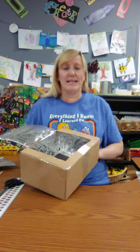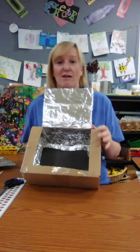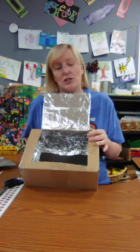Hi friends, it's Cricut and today I'm going to show you guys how to make your own awesome solar oven out of a shoebox. So it looks like this when it's done. It's amazing. We're going to harness the sun's energy.